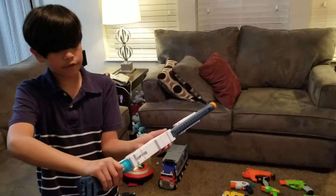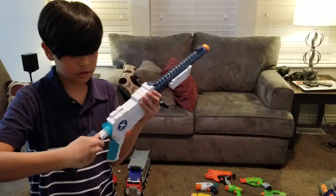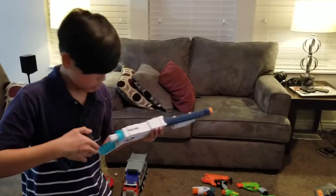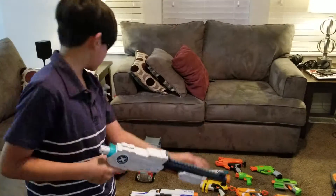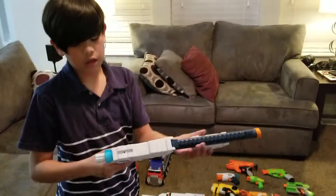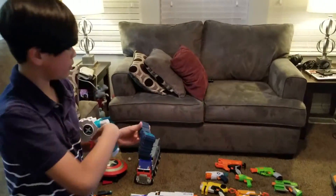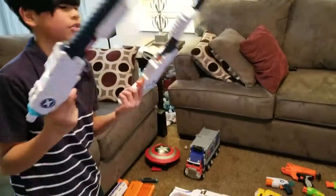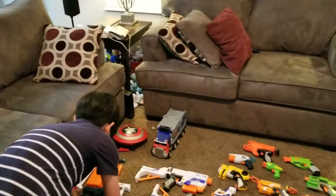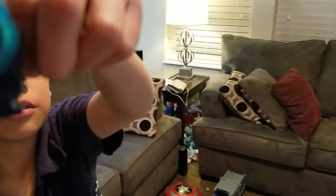This part can come off too. There's a scope here. You could load extra darts in here once you're done. And then there's another one — this one comes with the scope. Here's what's inside.